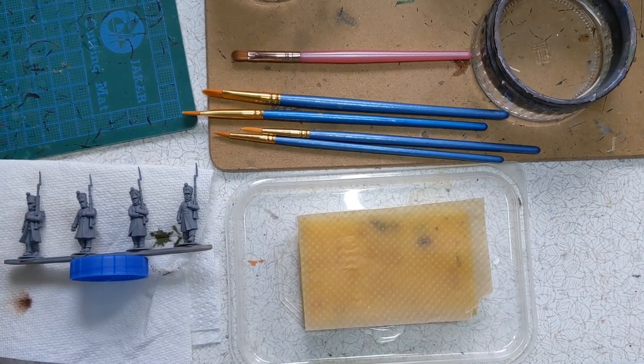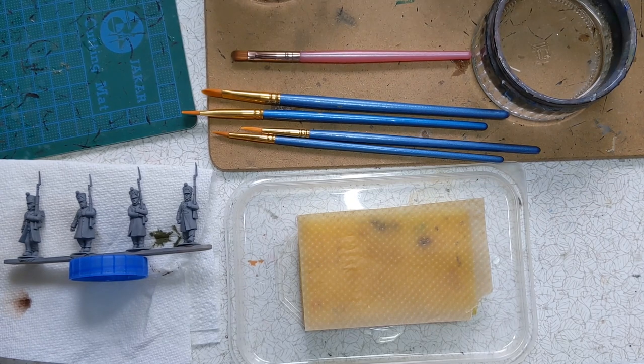Afternoon folks, at Ruri at Clodden Painting Studio here and this is the next part in the Box to Battlefield Hobby Basics series. We're going to look at painting techniques that we can use to continue painting our now primed French Napoleonic Fusiliers in great coats.